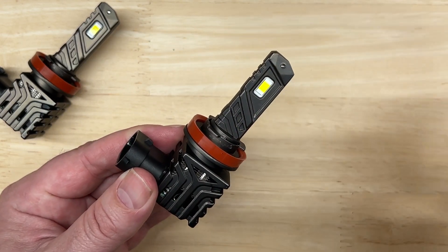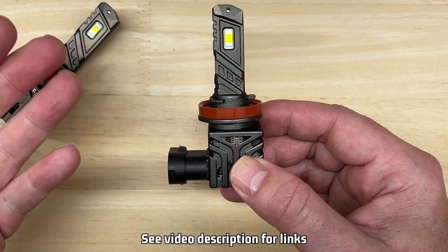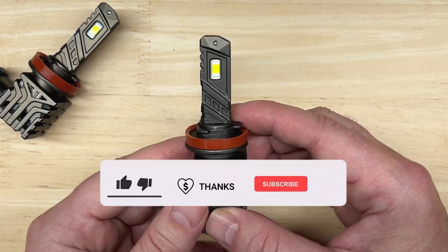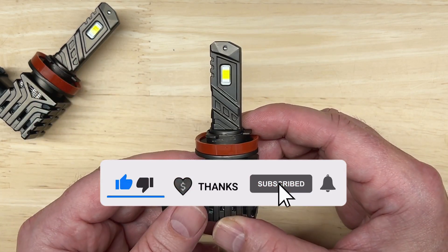If you're on a budget and want to pick this up, links are in the description, and buying this light or any other light I review through those links supports this channel at no additional cost to you. Click on the thumbs up, the thanks icon, and be sure to subscribe and hit the bell if you haven't already.